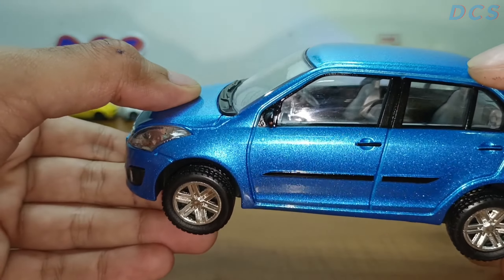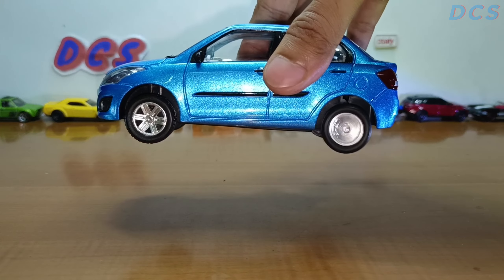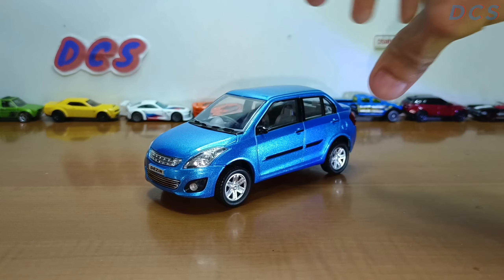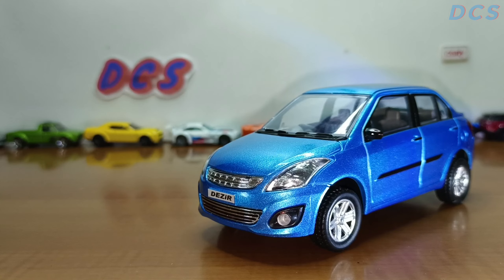The interior hasn't really upgraded much — I think they could have done better, but you know, some compromises. Let's go for the pullback — okay, that's pretty fast! I really like this car in terms of details. Now let's go for its info.